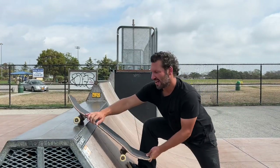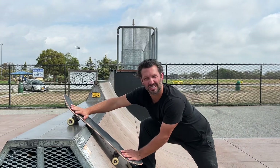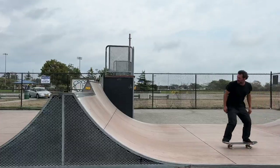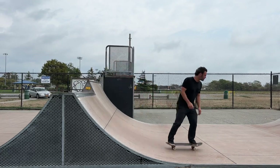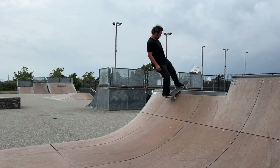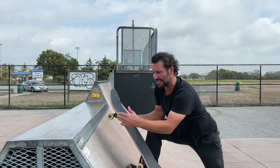Also with a switch rock a lot of people tend to just hang up their truck and press on the nose and just roll in without actually lifting the board up, but with a rock fakie you tend to always press on the tail and get these front wheels over, which makes it easier to slip out.